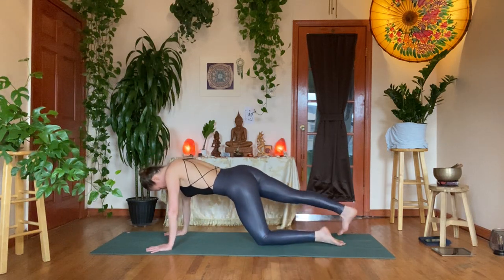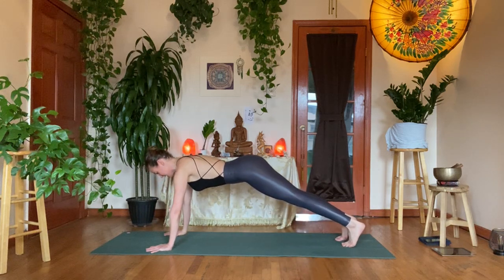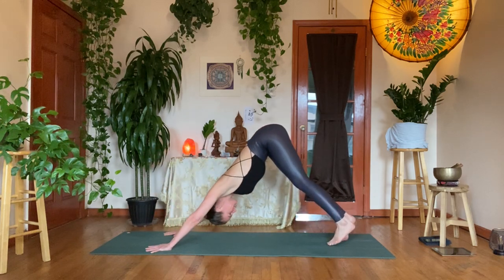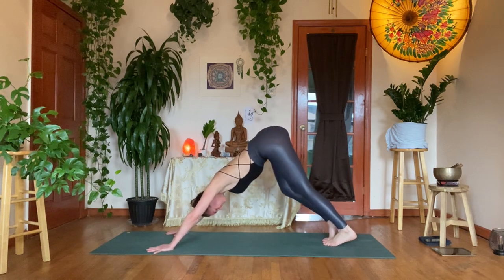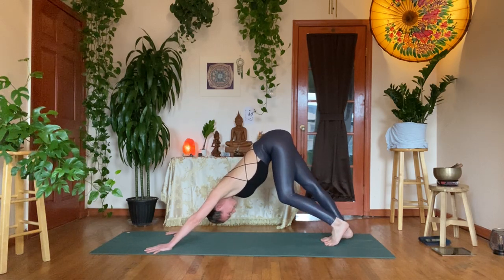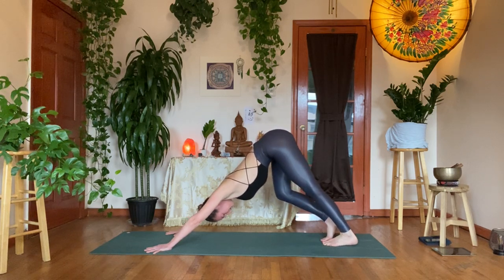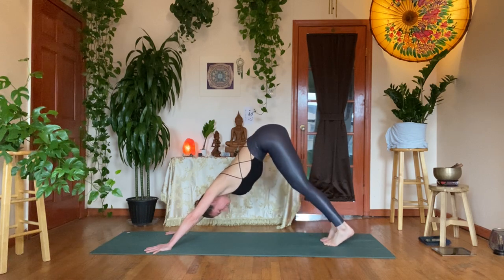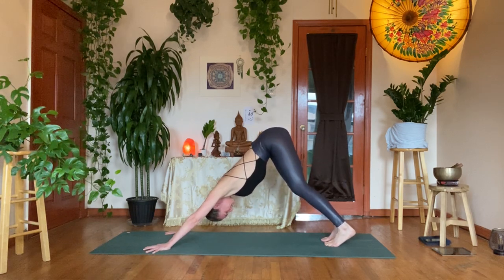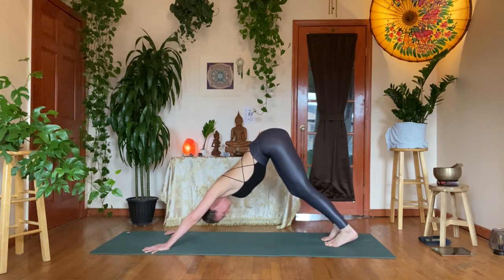From here, step back into plank pose. Take a moment in plank — find a little bit of protraction in the shoulders, create as much space between the mat and the chest, heels back. Try not to let the hips pike too much or dip too low. Inhale, exhale, soften the knees back into downward facing dog for the first time. Let the head be heavy, walk your dog, pedal out the feet. You can make figure-eight patterns in the hips. Take your hands a little wider than shoulder width — really press into the fingertips and find a little lift in the palm to take pressure out of the wrists.